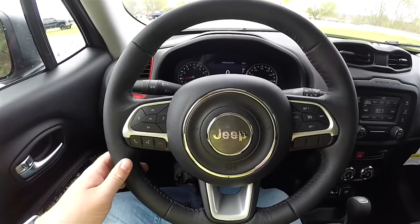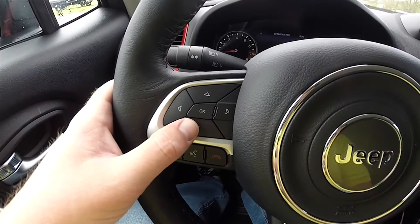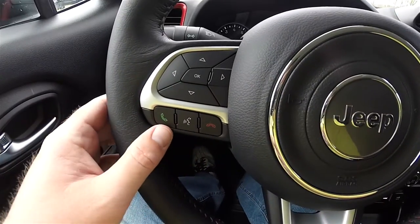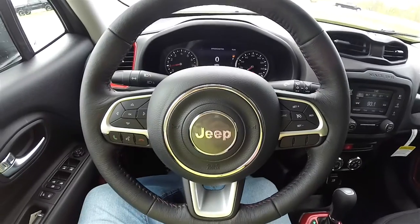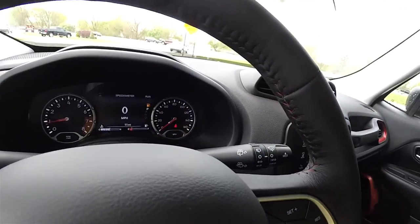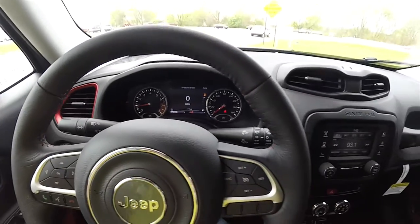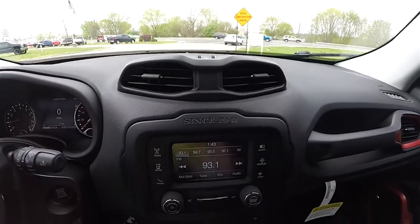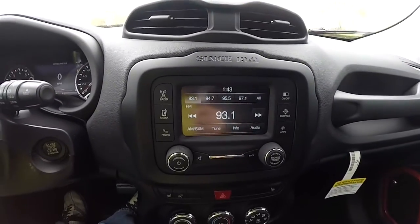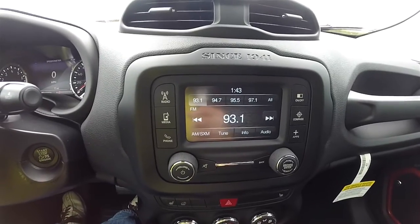Panning through the interior to show a little more detail. Controls for the 7-inch multi-view display, Uconnect and Bluetooth controls, and cruise control. The steering wheel does have the ruby red stitching. Dash-mounted vents, and the Uconnect 5.0 touchscreen display, which does have Sirius XM satellite radio.